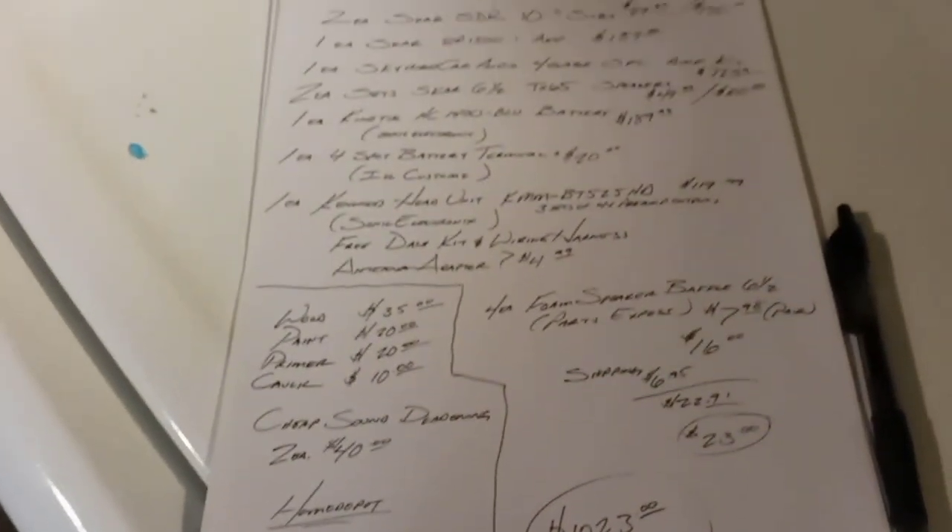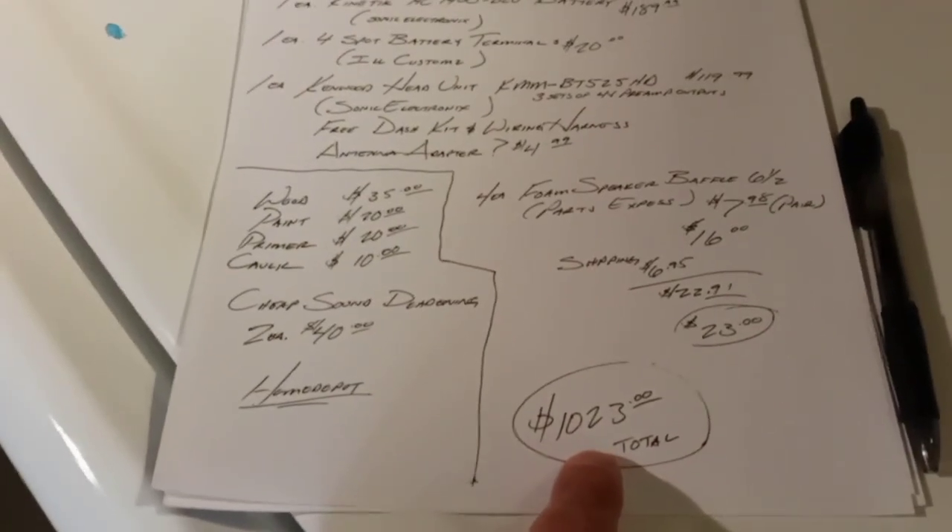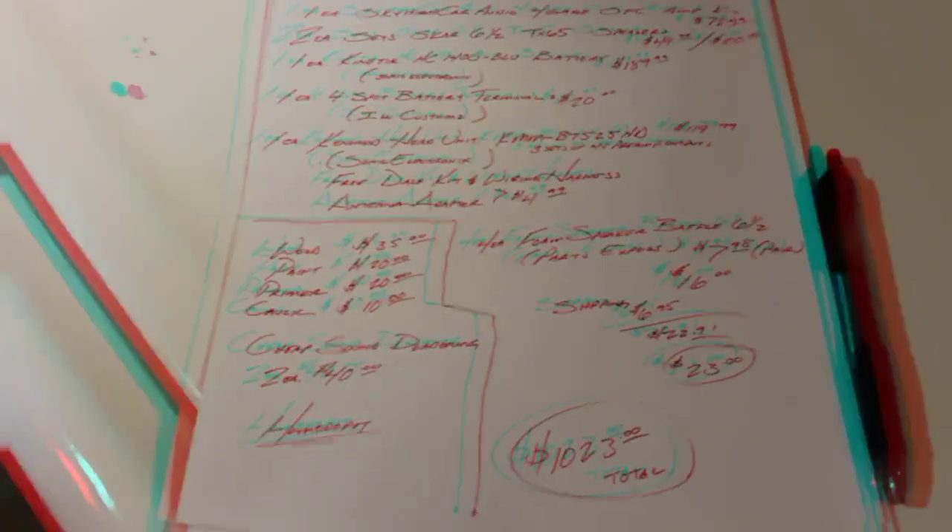So there it is — not bad. Part one: system unboxing for the Honda Civic SDR-10 build. That's gonna be the name of the series — the SDR-10 build. Stick around, we can learn some stuff together.